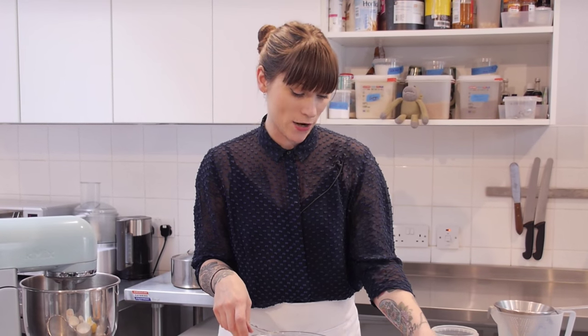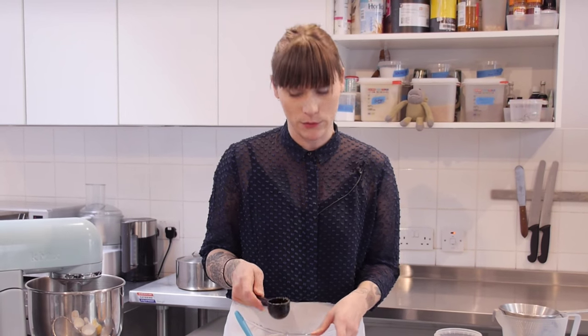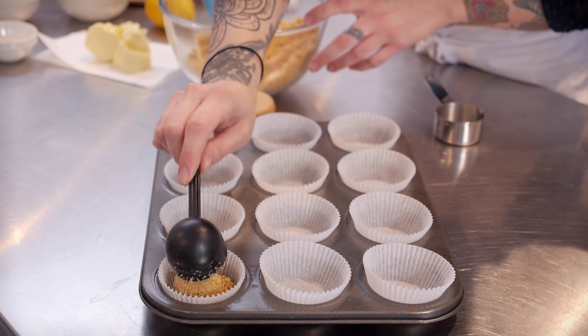Next you need to scoop all your buttery biscuit base into your paper cases — I normally use about just over a tablespoon for that. I'm just going to scoop them in and press them down.